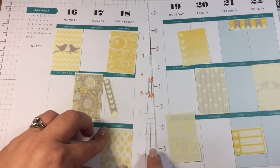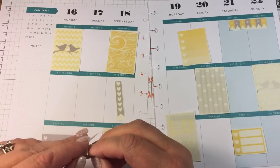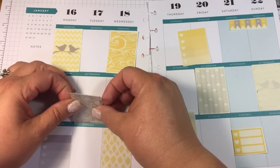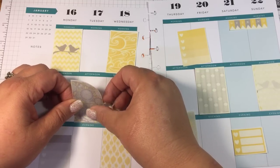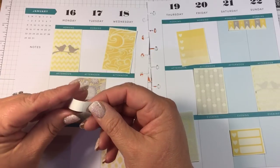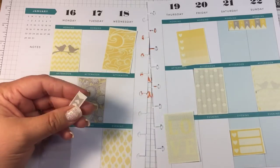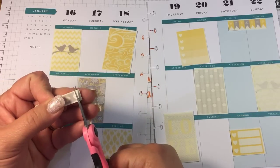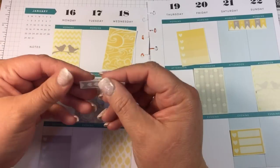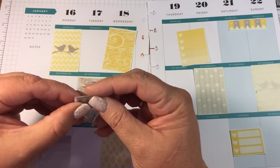Have you guys seen the Michaels haul I did yesterday where my husband was following me around with the camera? It was hilarious — I have watched that little video like three times. He is such a kook but I love him so much. He got behind the curtain and saw us all chit-chattering away about washi tape. We had a little support group going on in there — it was hilarious. I always enjoy meeting you guys out and about.